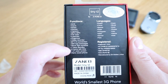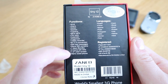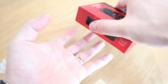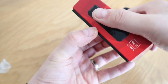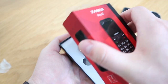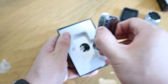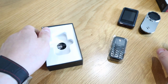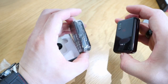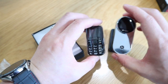It also has seven days standby, four hours talk time, a one-inch color screen, and it's described as a nano-sized phone. You want to shake it a bit to get it out — and there's the phone. Look at that — that's even tinier than the actual mini phone that I have. Very impressive, even this one — wow.